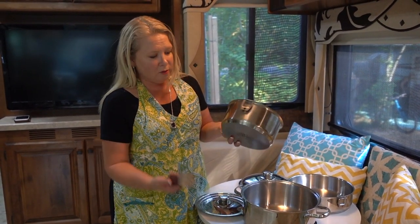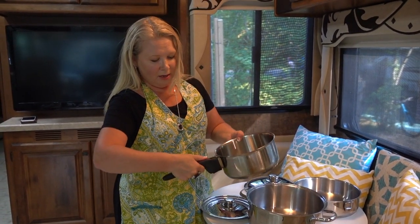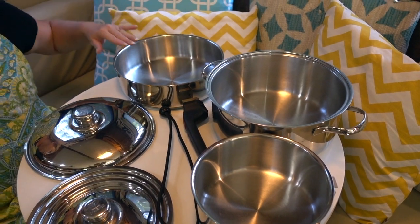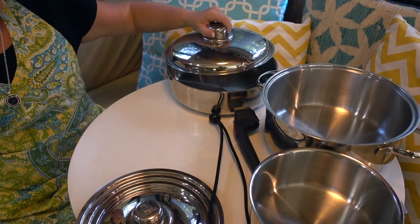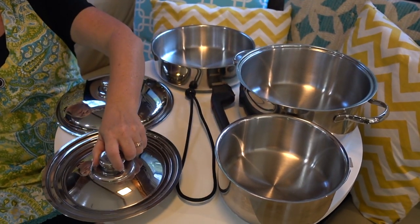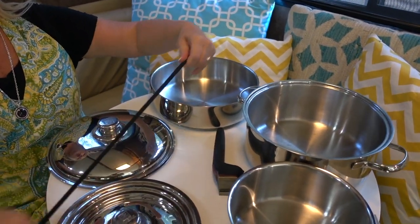And this two quart sauce pan also uses the removable handle — you lock it on, very handy. So the set comes with a five quart stock pot, a nine and a half inch saute pan, a stock pot and saute pan lid that fits both pots, a two quart sauce pan, a universal sauce pan lid, a removable handle that fits the sauce pan and the saute pan, and a bungee storage cord.